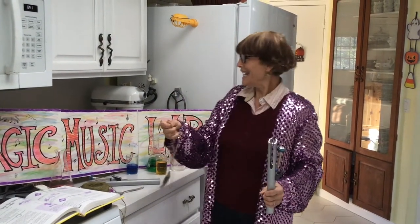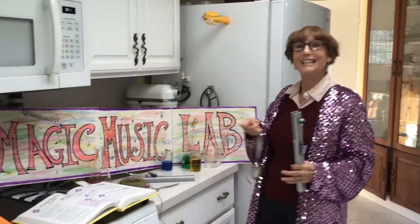Give it a try at home. I hope you had fun in Ms. Baker's Magic Music Lab today.